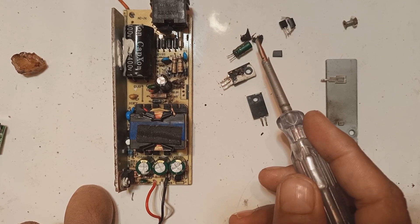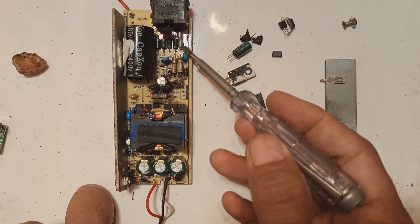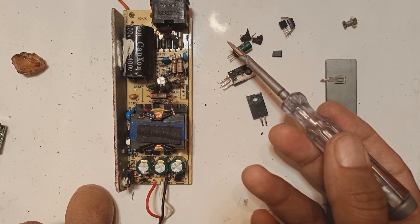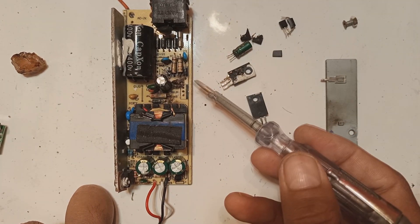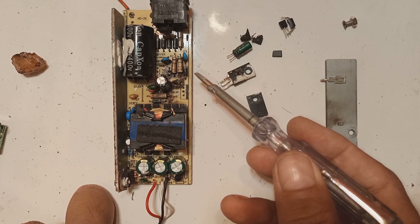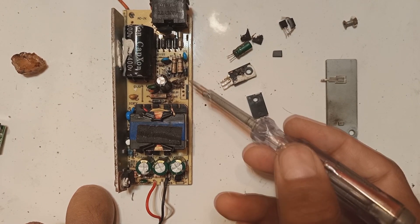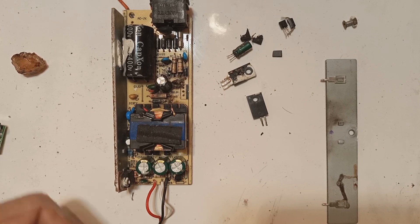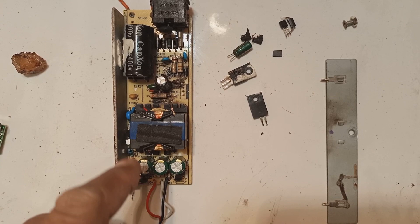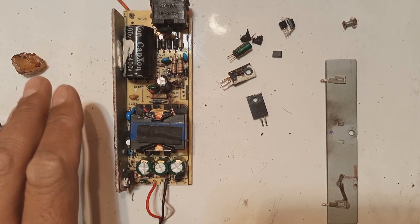If the same situation happens to a new person, they will encounter many blown components as in this case. This situation is very difficult to handle for beginners. New people expect maybe only a fuse or a single transistor and IC will be blown and the power supply will come back to life — and that is normally the case, but not all the time. As in this case, many components had been blown, making a repair attempt a real challenge for newcomers.